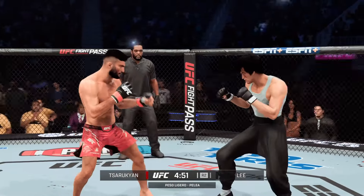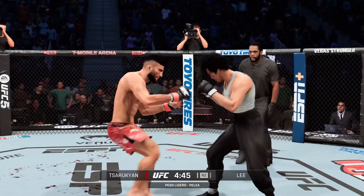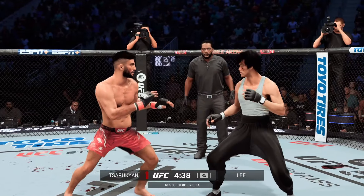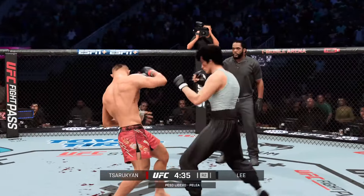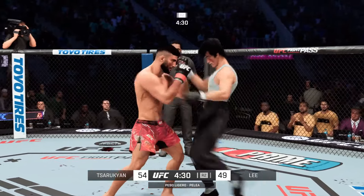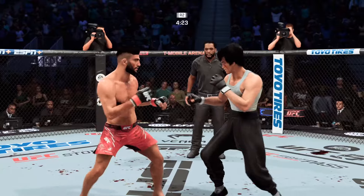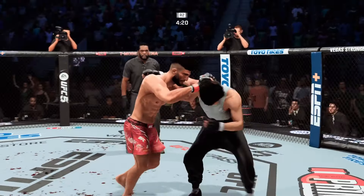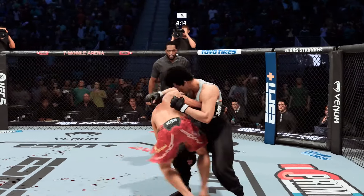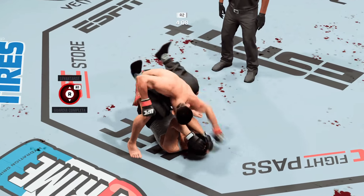You ready to fight? Ready. Round two here. Straight right is there. Now he lands a solid punch. Nice block. Nice punch to the head. What a great job. High-level MMA defense there, able to avoid the punch. Nice job by Saru Kyan. Back and forth we go. No denying that he blocked him.